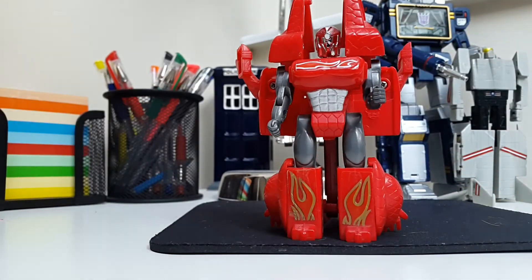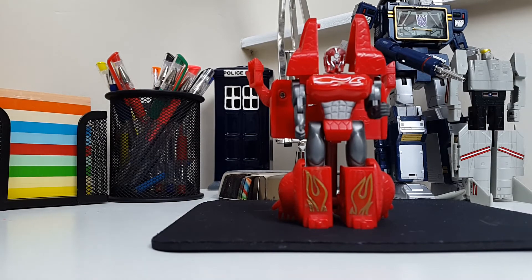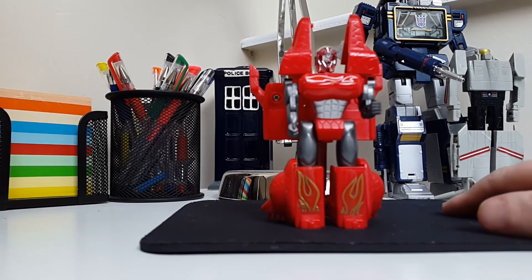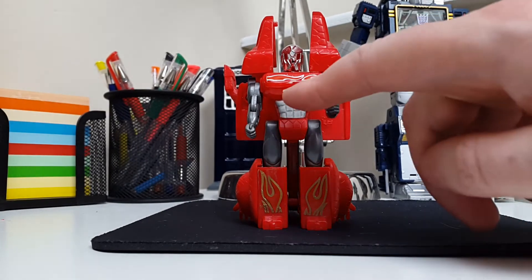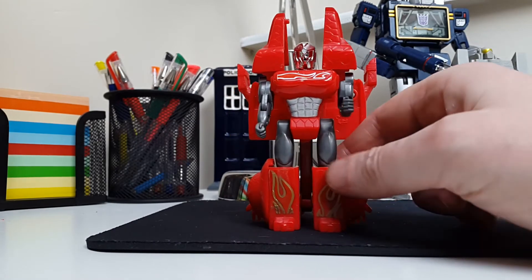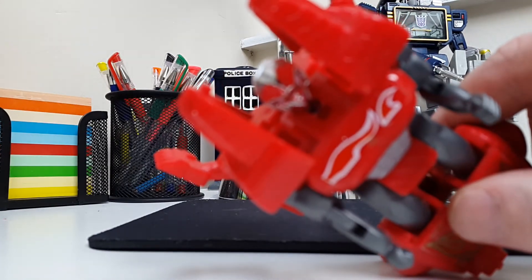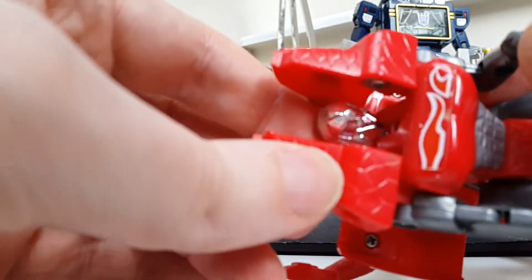Let's stand him up straight — and there he is. He kind of spent a lot of time on my desk and I just really really like him. You've got the fire motif carried over onto the chest as well. Let's have a quick look at the head sculpt — I got a new phone, a Samsung Alpha, so just having a few issues with it. Let's sit him down a bit to get a better look at the head sculpt.